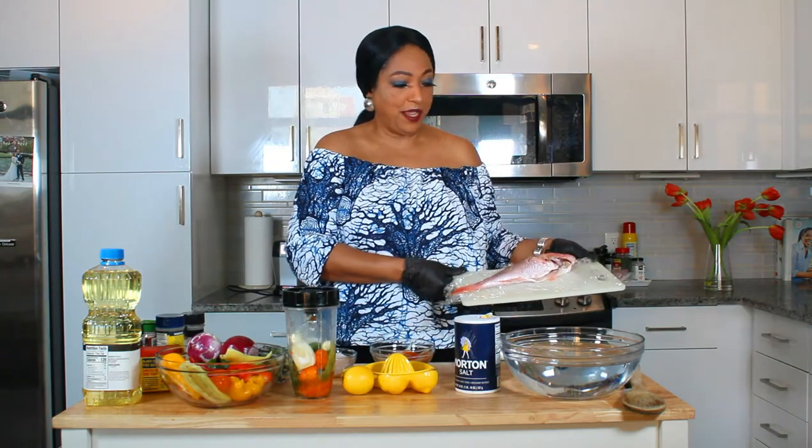Hello, this is Norma and welcome to my channel. I hope you're having a good day. One of my subscribers was asking me to make a big fish, so I'm going to be making red snapper.